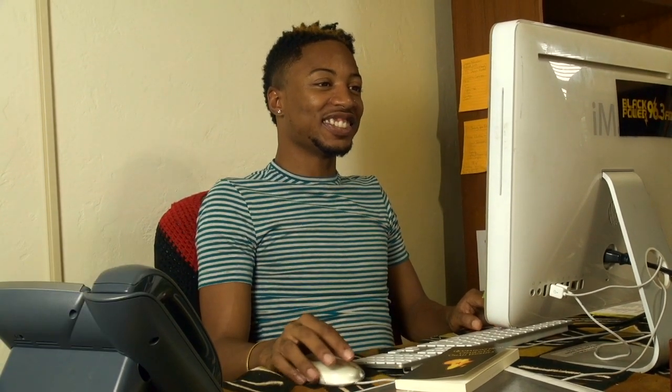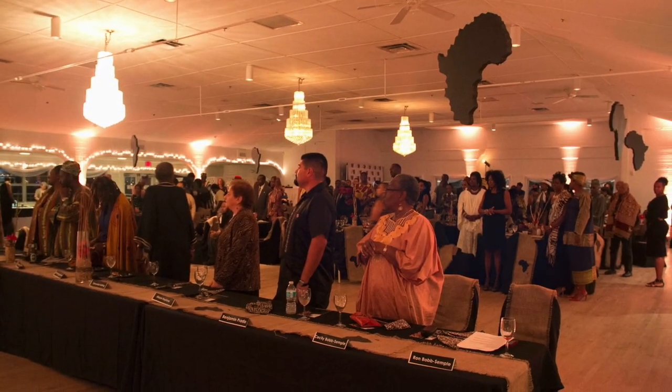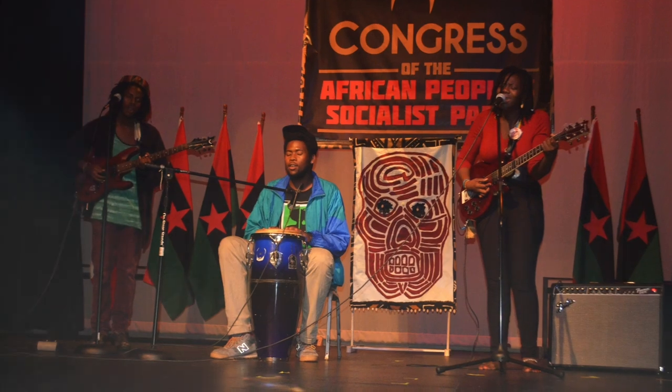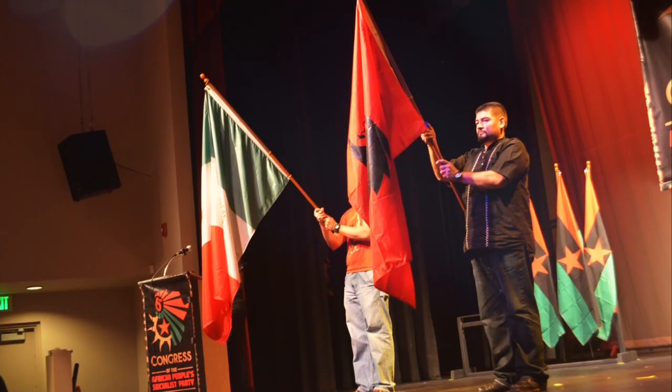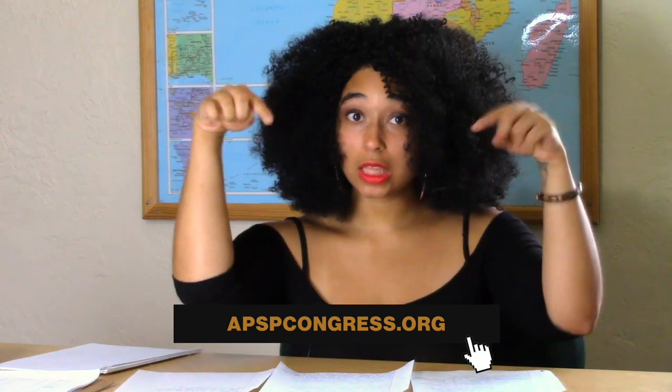The final tip to Vanguard up is to register for the Congress. The most important event to happen in the last 100 years since Marcus Garvey's UNIA convention, the party's 7th Congress is going to lay out the way forward for the future of African people. There will also be a Black Power Masquerade Ball on the evening of October 6th with dynamic cultural performances, an award ceremony, best dress contest, silent auction, and so much more. You can register today at APSPCongress.org, the link below.